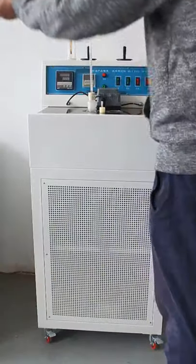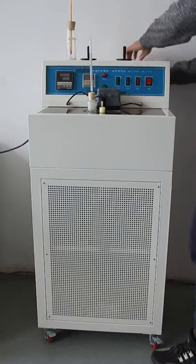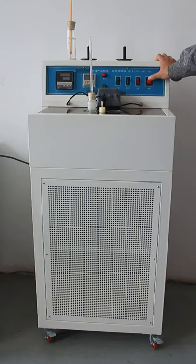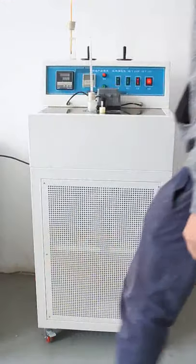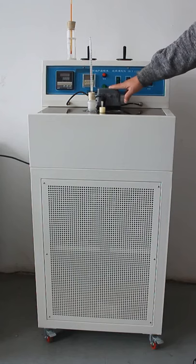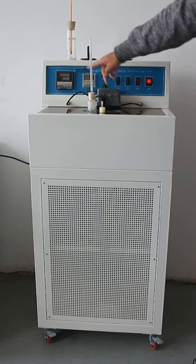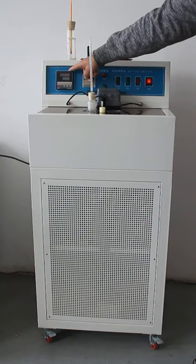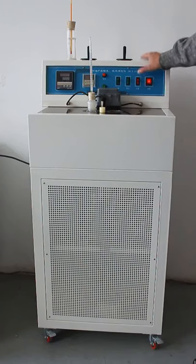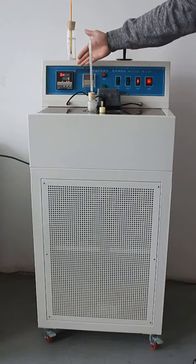Connect the power cable to the back of the instrument. Turn on the power switch. Once the power switch is on, the cooling box motor starts working. We can turn on the temperature meter. This is the temperature controller — it controls the cooling box. Turn on this switch to activate it.